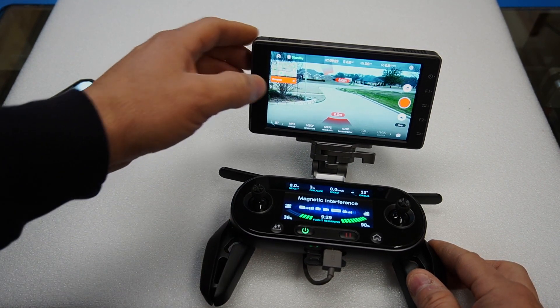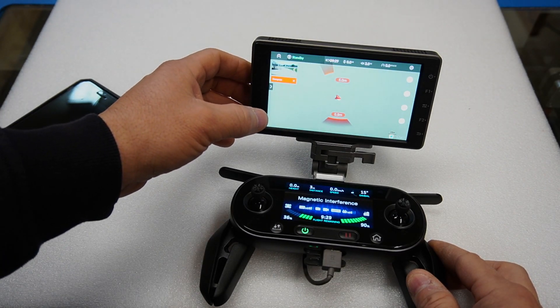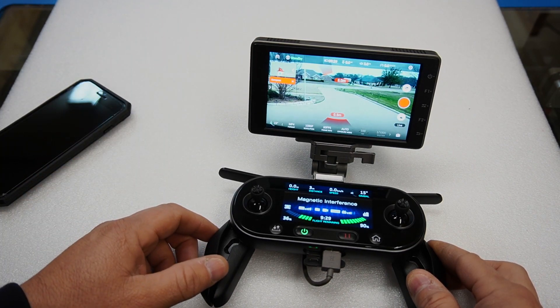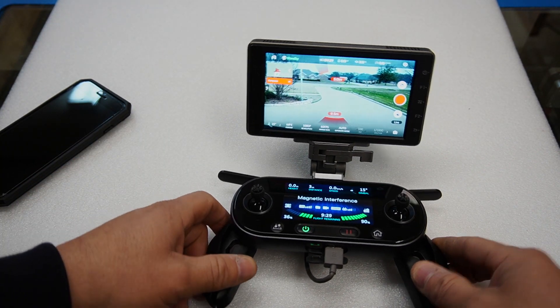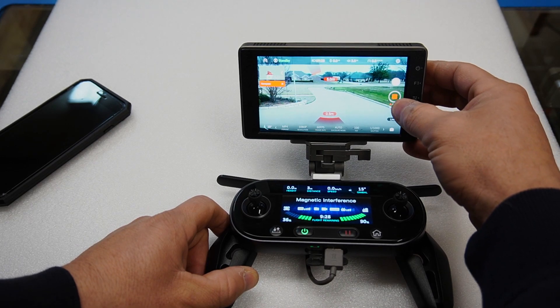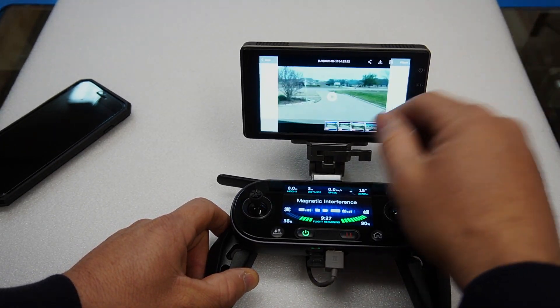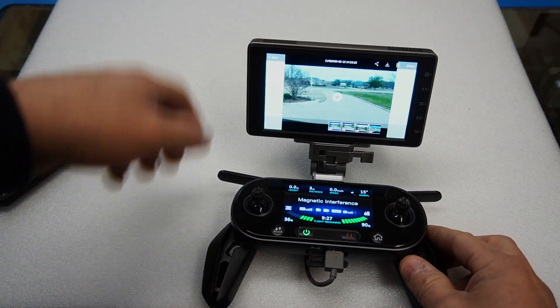As you can see, it's a nice clear image. You've got maps if you need maps — I'm not connected to WiFi or anything — you can take pictures, video, everything works as it should. You can review pictures. The app is fully functional right here.